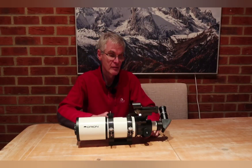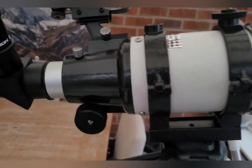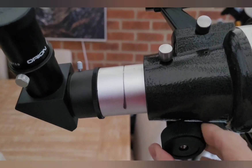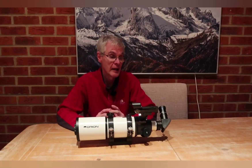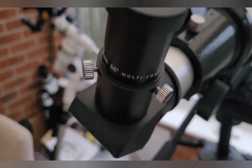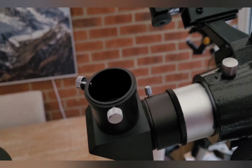Focusing is achieved by a focusing knob. It's a single-speed focuser, so unlike more expensive refractors with dual speed, you don't get a very fine adjustment setting. The focuser can be locked, however, so that once you've found focus it won't slip. I've marked the tube where I typically get an average focus, because unlike more expensive telescopes this tube has no markings on it. The star diagonal and eyepiece are nothing special but can be upgraded quite easily.